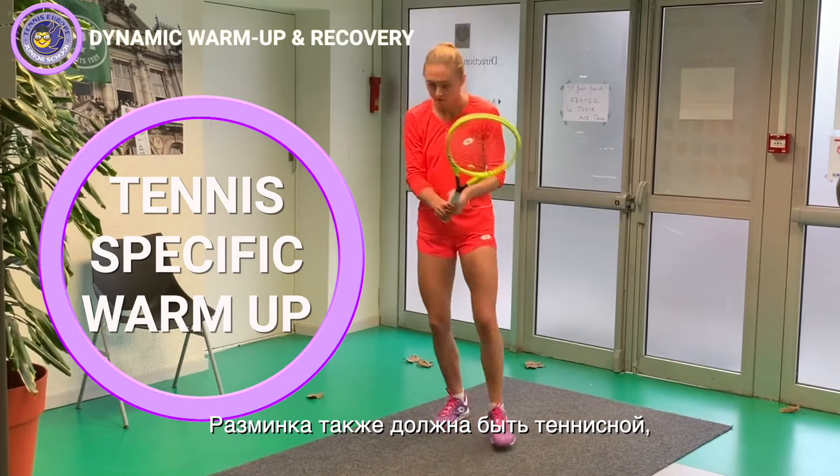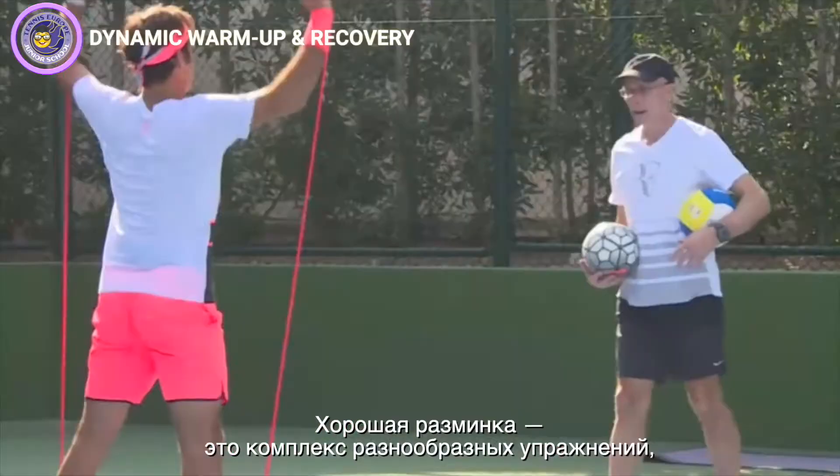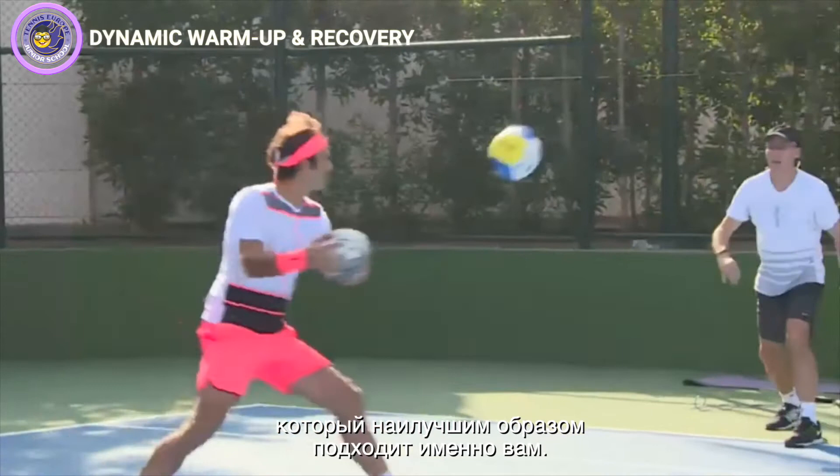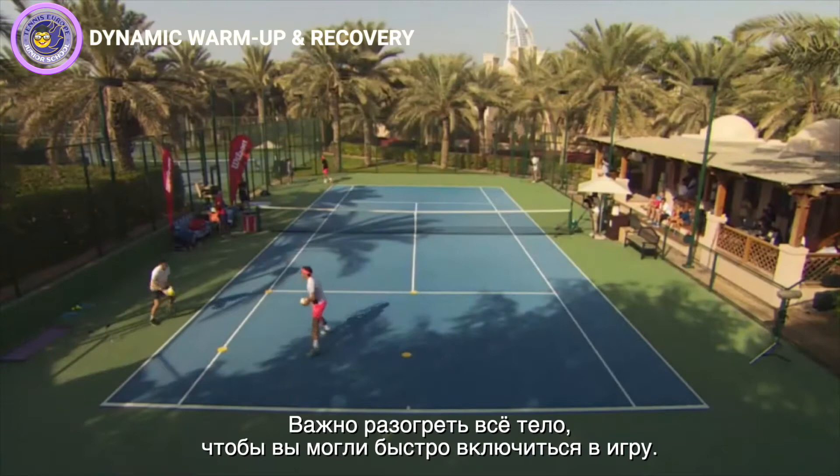Your warm-up should also be tennis-specific, incorporating movements that mimic on-court actions, including shadow strokes, serves, and footwork, to prepare your body for the coordination and movements of tennis. A good warm-up can be achieved through a variety of exercises, giving you the chance to work out a routine that works best for you. We recommend that you work with your coach to create a routine that includes all the parts we've talked about to get your body ready.